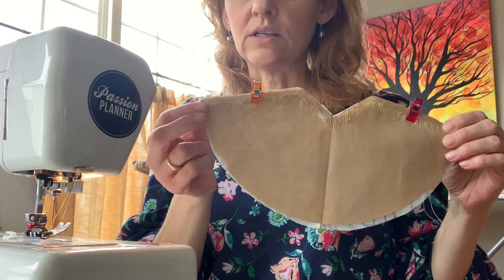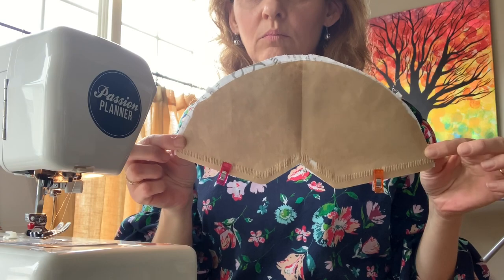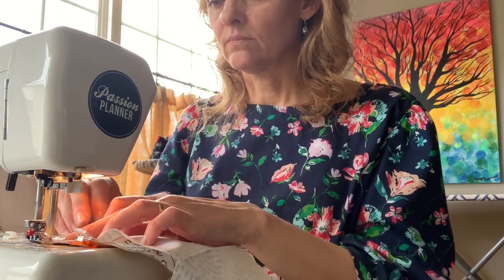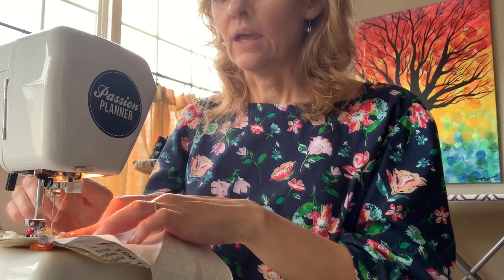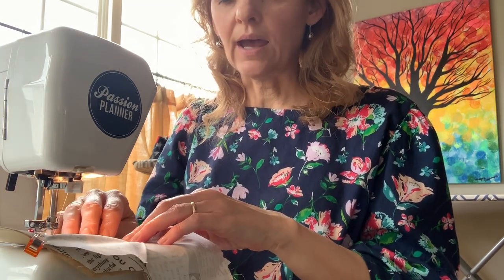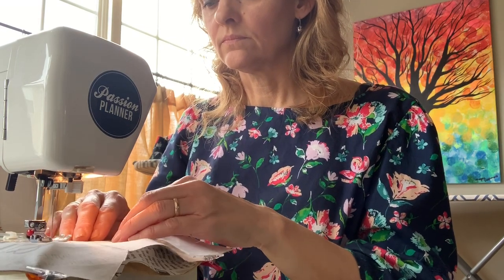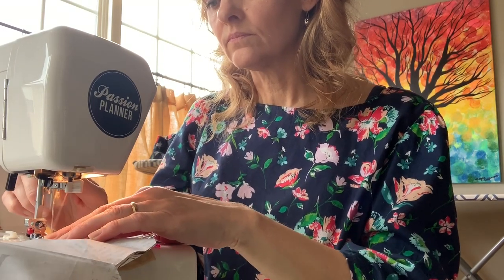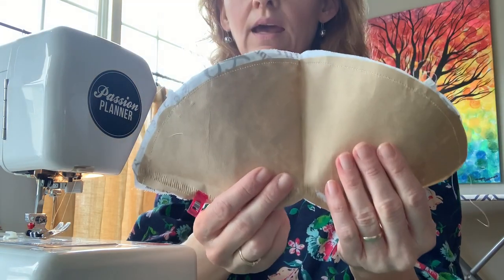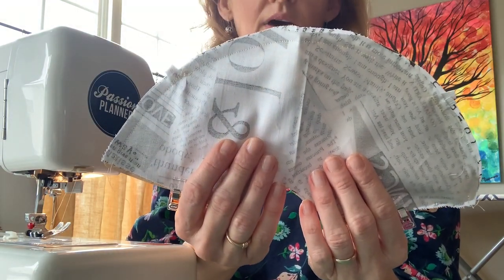Starting at the top of the rounded portion, you're going to start sewing with a three-eighths-inch seam allowance using a back stitch, and sew all the way around that half moon. When you stop, back stitch to reinforce. Do stop at the elastic to reinforce with a back stitch. You should be capturing all three layers in your seam allowance. Flip it over and check to make sure the paper and the fabric are secure.